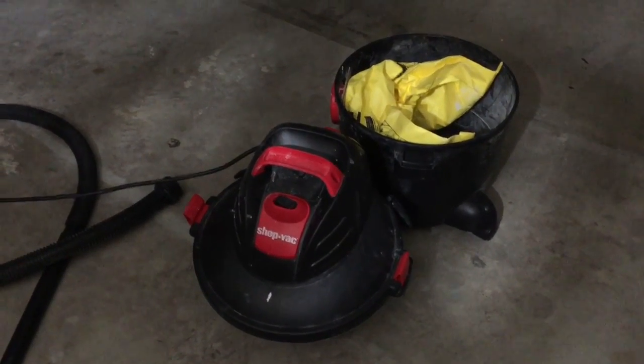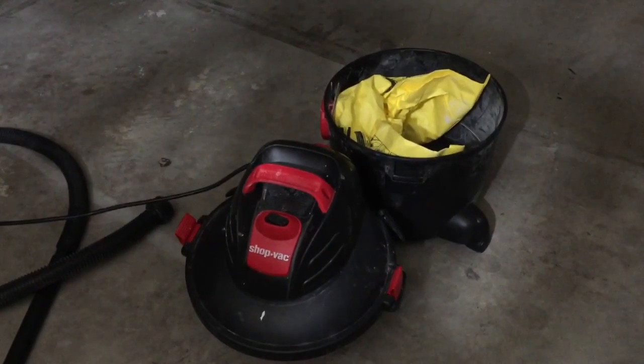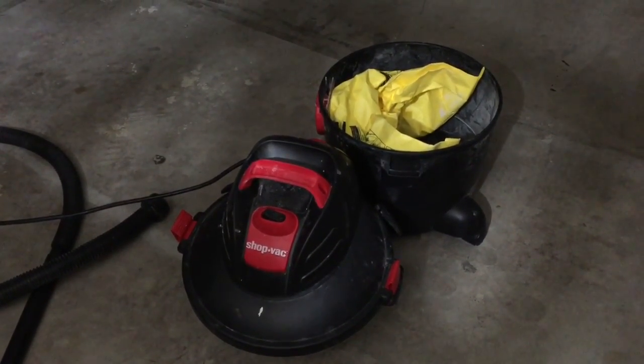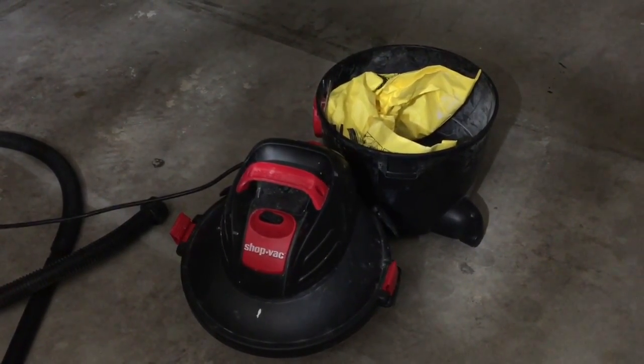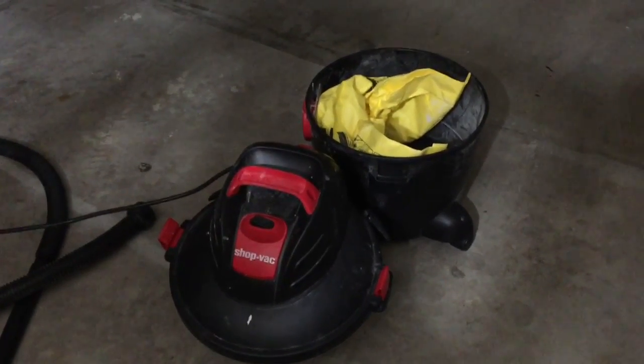This is my shop vac, six gallon. I recently lost suction power and I don't know why. I have had it for maybe a couple months or so, and we've been doing a lot of remodel work — a lot of dust, drywall pieces, and things like that.